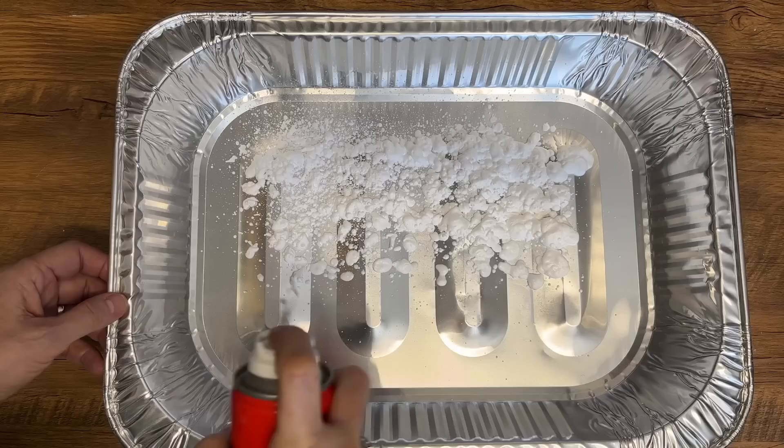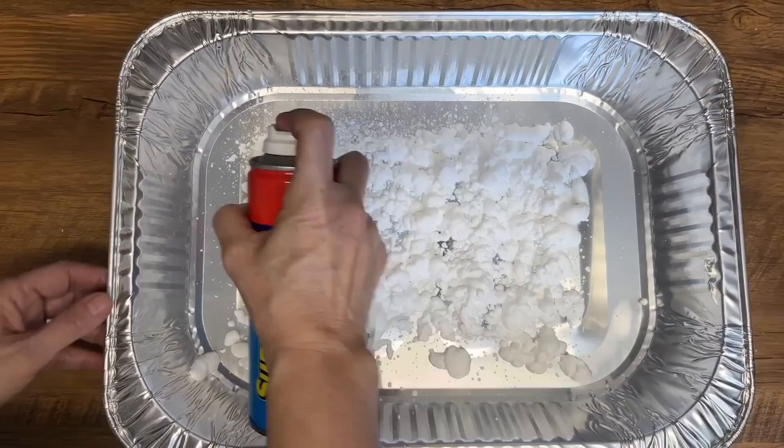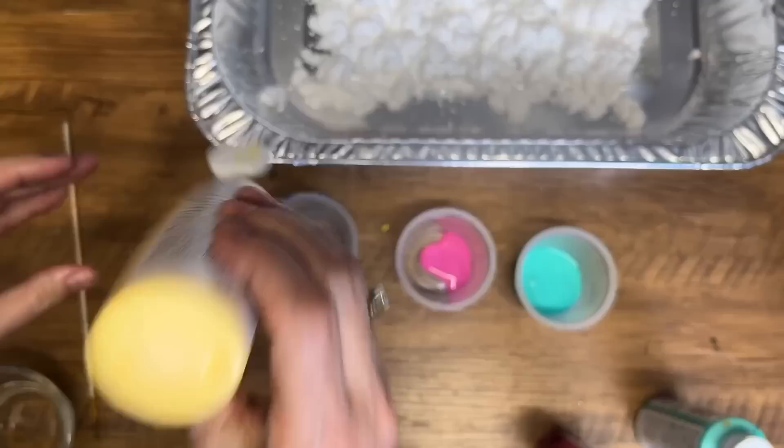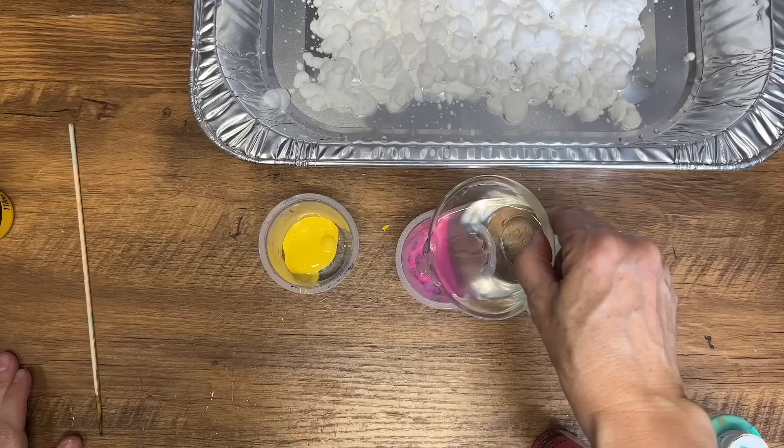Now get ready for a fun and messy craft. Grab some shaving cream and acrylic paint for this project. First, find a container that's the same size as a sheet of paper and fill the bottom with shaving cream. Then mix up some acrylic paint in a dish using half water, half paint for each color. Stir really well until they're thoroughly mixed together and then you're ready to create some marbled paper.